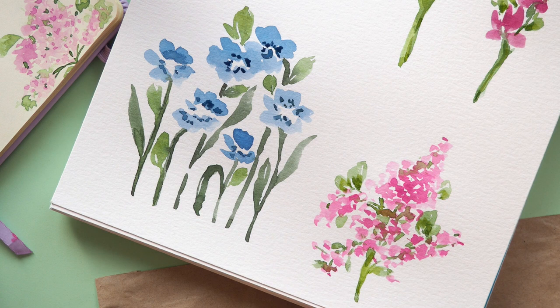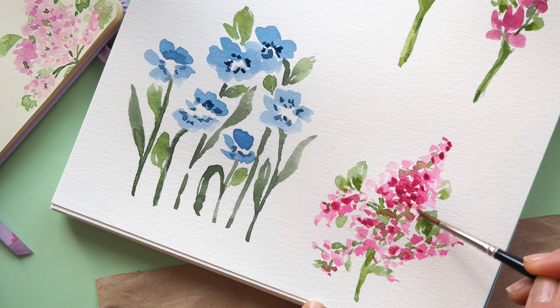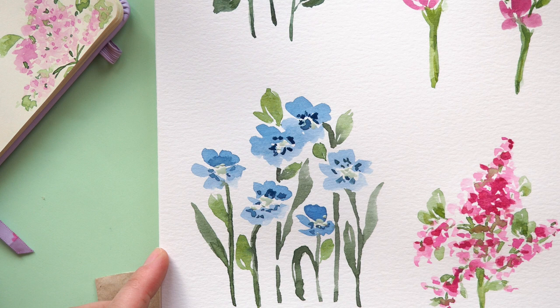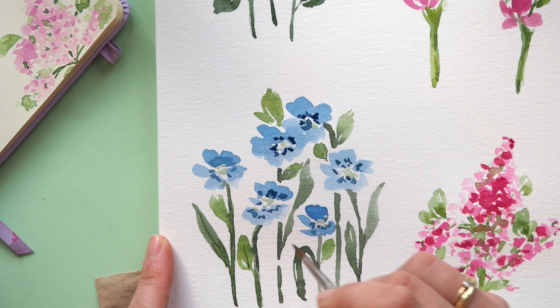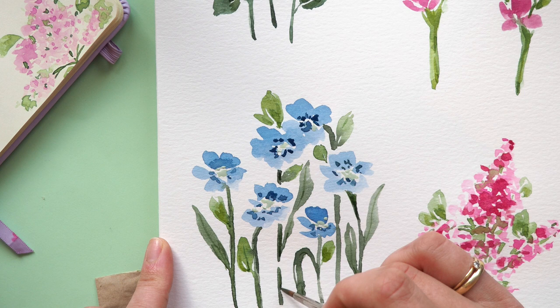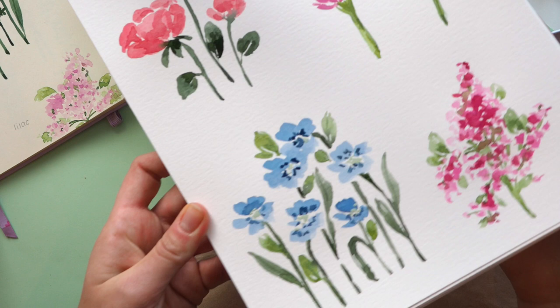I grabbed some darker pink and added a little more contrast there as well — it's basically a second layer, but sometimes the painting needs that to really pop. I mixed some green and titanium buff for the middle and you can add details like some thin lines. And that's it — these are the four flowers you can very easily paint in every season. Thanks so much for watching, don't forget to subscribe, and I'll see you later.